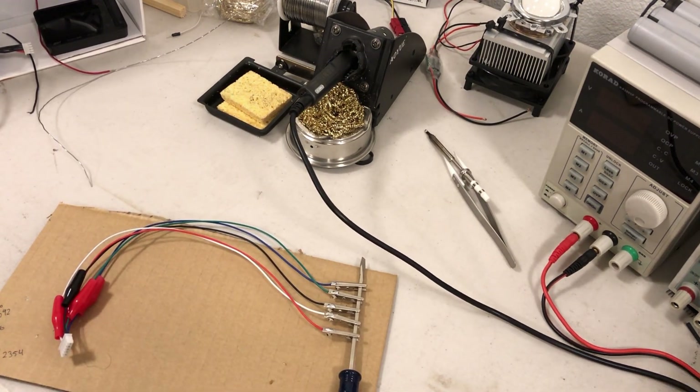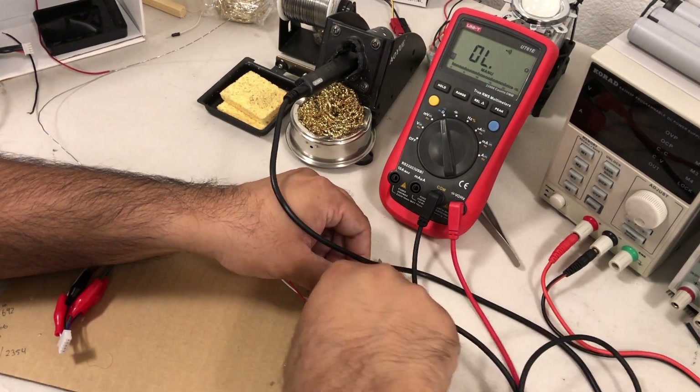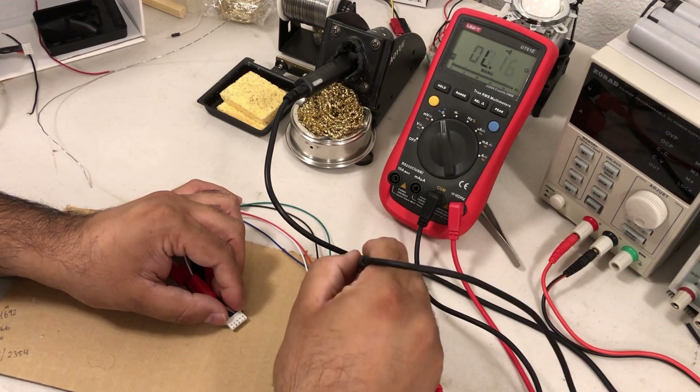Once you're done soldering, break out your meter, use the continuity function, and test it. Continuity testing is one of my favorite functions of the meter.